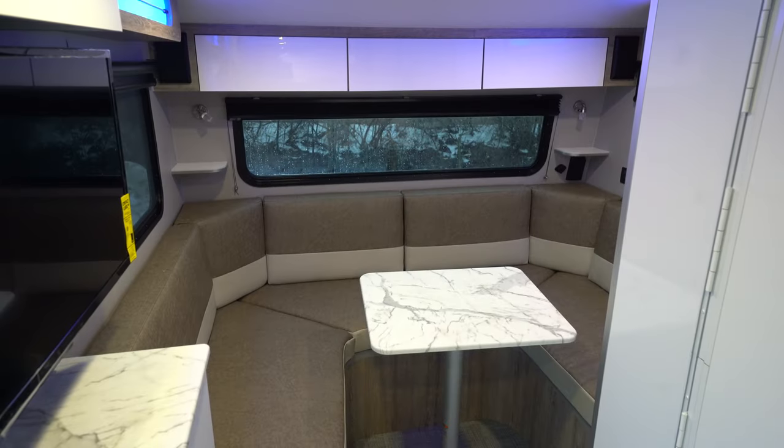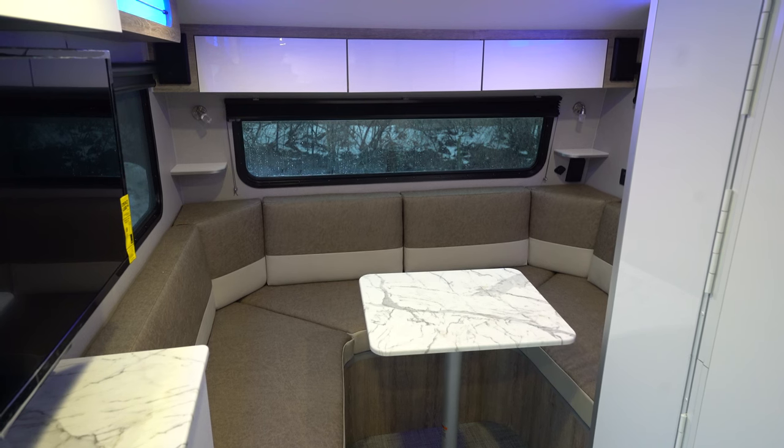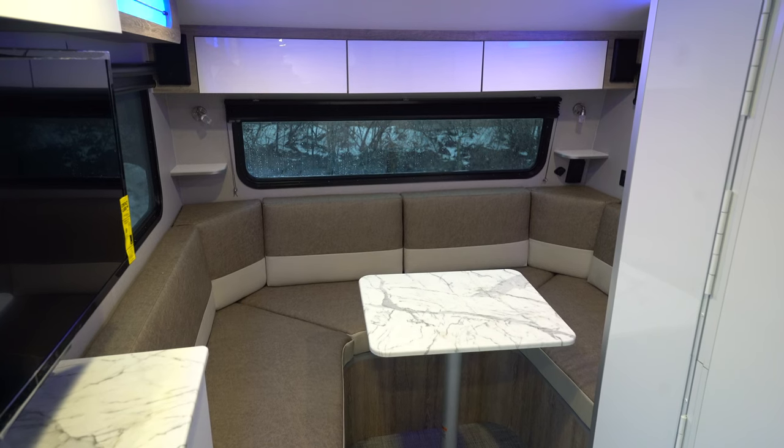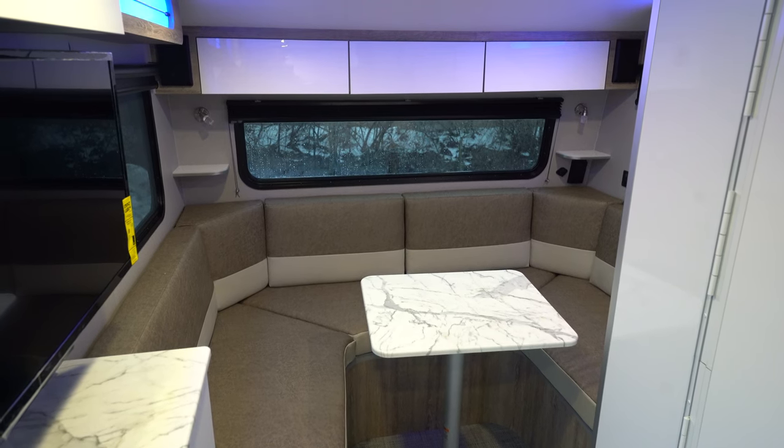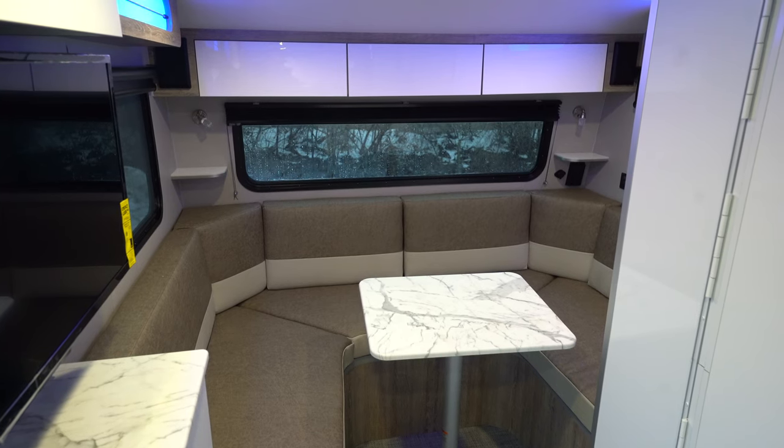And this u-dinette here is your only bed in the smaller unit, so that does drop down and creates your bed. You have two little reading lights on either side of your rear window, extra storage, and inside speakers as well. You have a pleated shade in the back, and in the rest of the coach you do have the blackout roller shades.